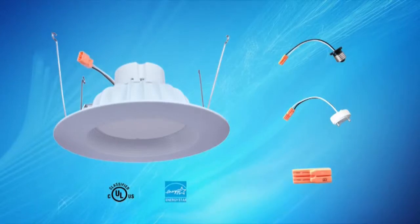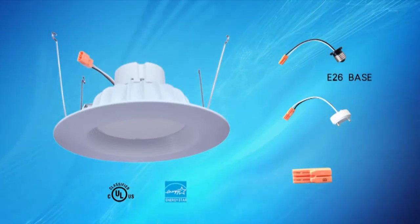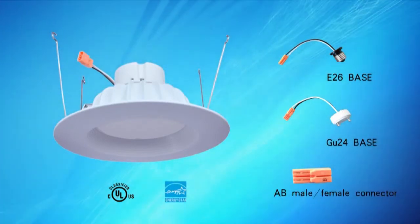Our LED retrofit is compatible with your standard E26 base, also known as medium base, as well as the GU24 base applications.